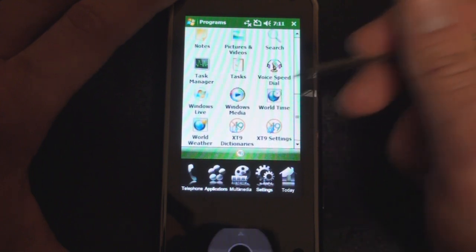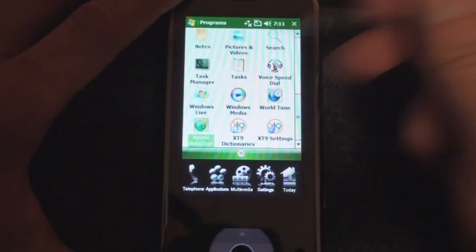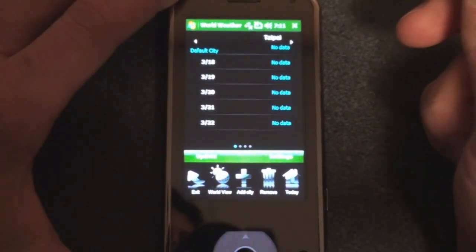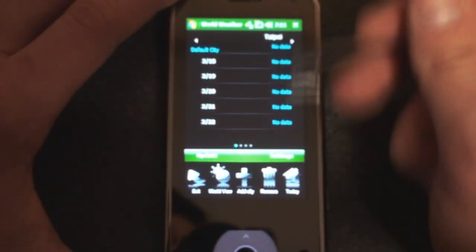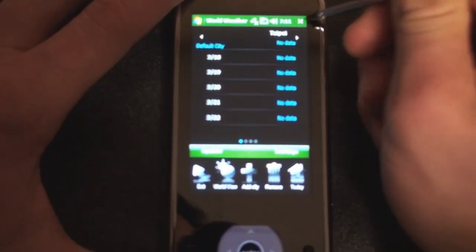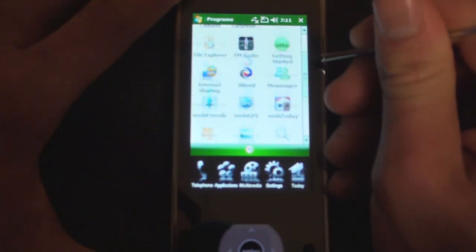Going down the list — standard stuff, World Time, which we were in before, and World Weather. Tapping on that, you can list the weather for a city, though I don't have a data connection right now since my SIM card isn't in. You can flick back and forth between multiple cities — nice little integration there.